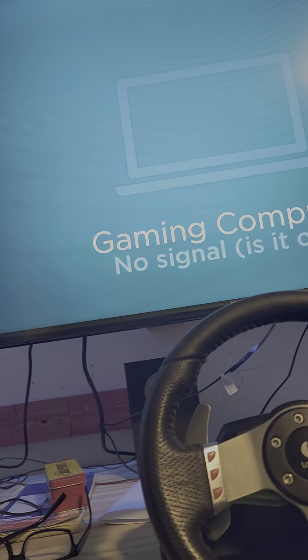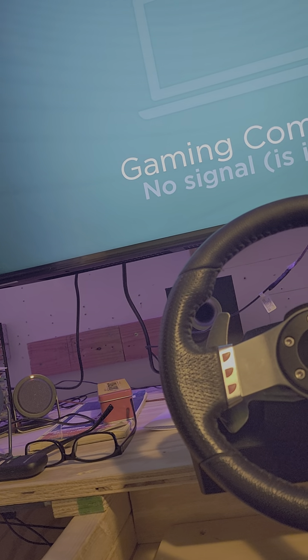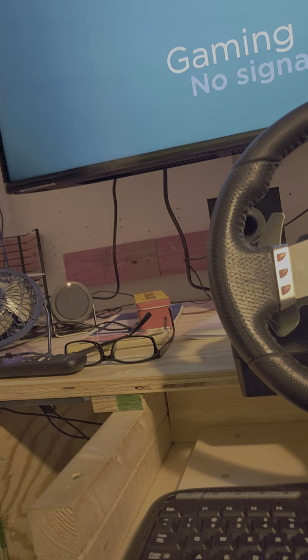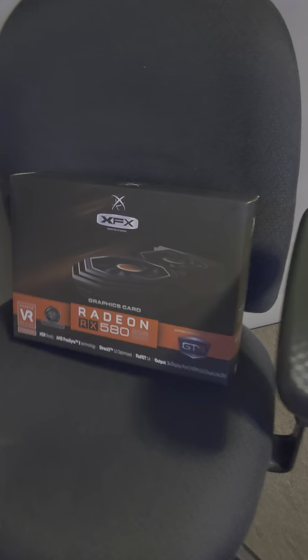But when I go to the computer and look, the software is not there. When I download it, it says there's no video card — no Radeon located in the system. Does anybody know about these things? I'd really appreciate any help. Here's the card I'm talking about — it's the Radeon RX 580.